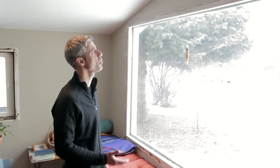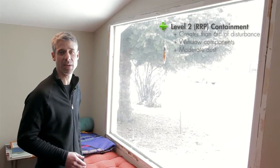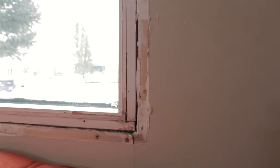Sometimes a higher level of containment is necessary. If you're disturbing an area equal to or greater than six square feet per room, a level two or RRP containment is required. The same is true for windows — if you're working on windows or window components, that type of containment is necessary in both rules regardless of size. On this window, much of the work has already been done, but we'll show you what an appropriate level two or RRP containment would look like for removing the trim around the window to gain access for some air sealing measures.